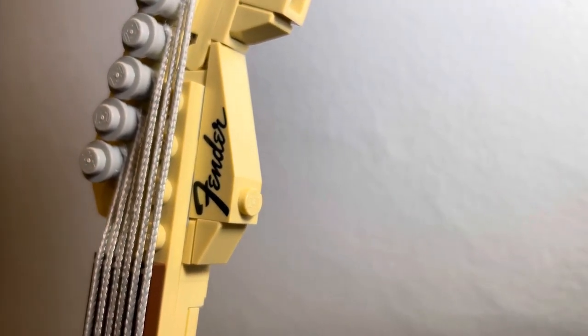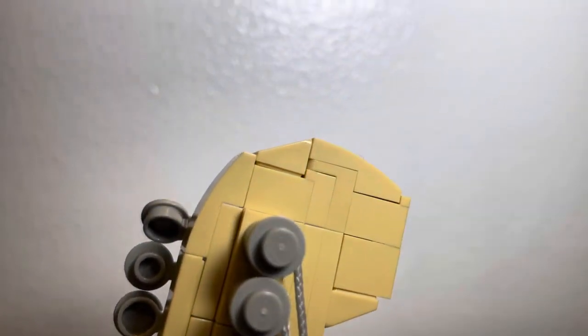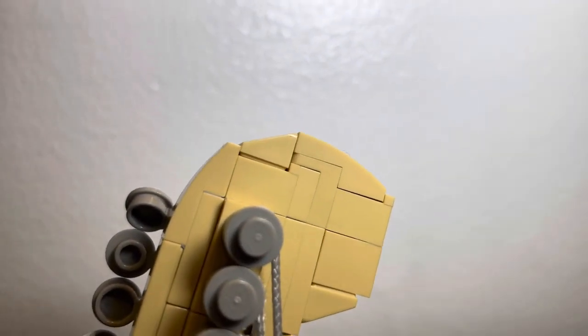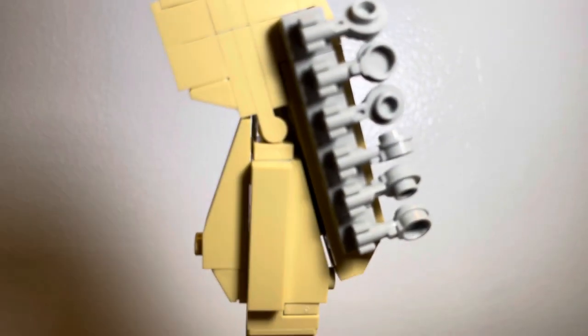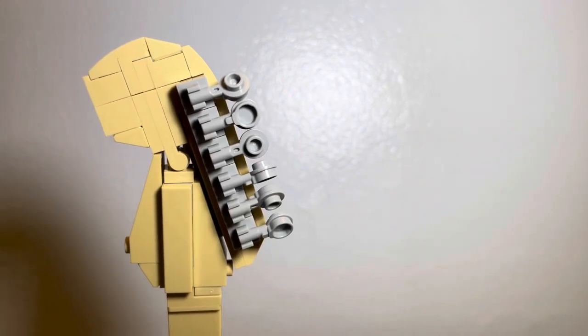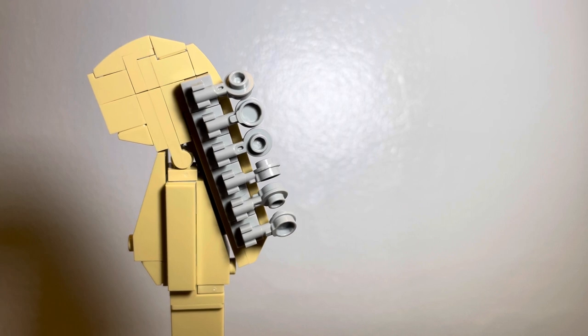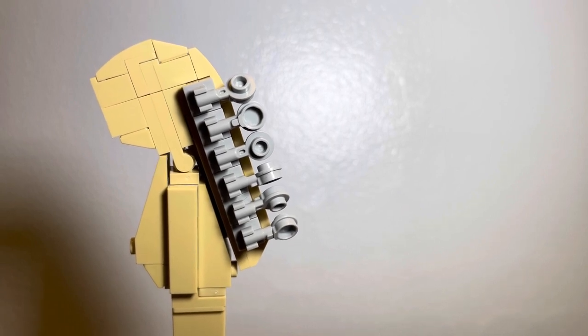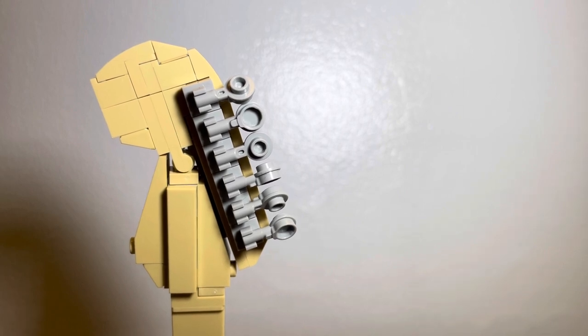Another downside is where the Fender logo is printed — a stud is visible underneath and that's a total bummer. LEGO has been making more new pieces recently, so it's baffling they didn't remove the stud. If we flip the guitar over to the back, you'll notice part of the headstock is connected by a connector piece, which once again kills the smooth aspect of what it could be. On the headstock are gray tuning keys — they're a nice look using appropriate pieces, they do rotate allowing customization, but I'd wish LEGO used silver chrome color rather than flat light gray.